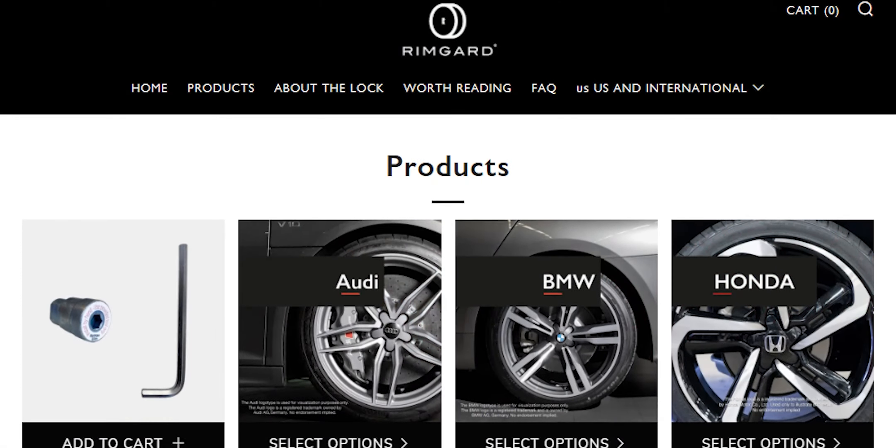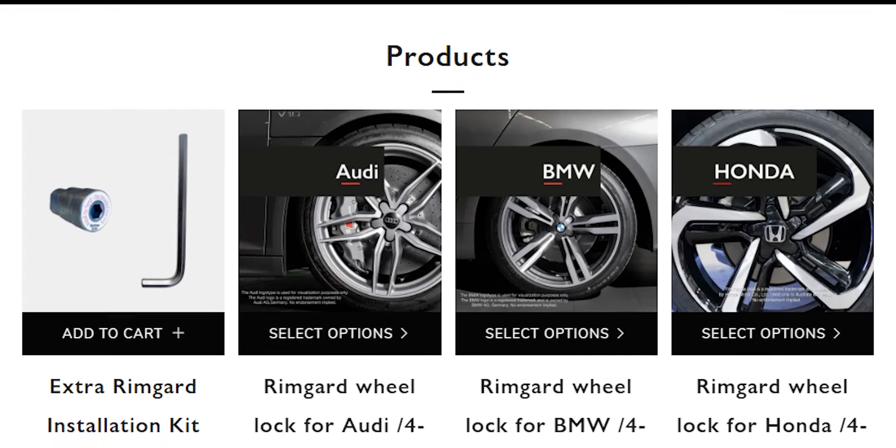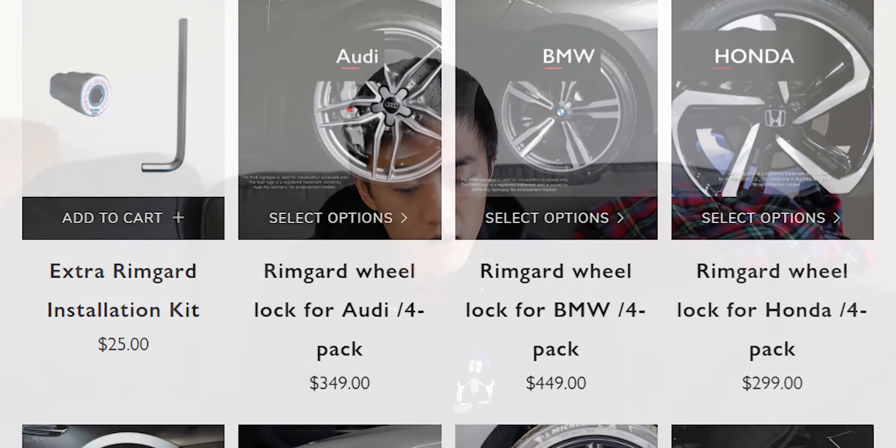Hey guys, Palin here, welcome back to the channel. Today's video features a new sponsor called RimGuard, based out of Sweden. This company makes wheel locks for a variety of vehicles, and based on the design and my first impressions, I think this is going to be the most secure set of wheel locks you could purchase for your OEM wheels.